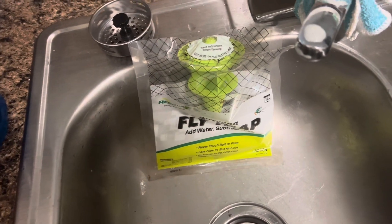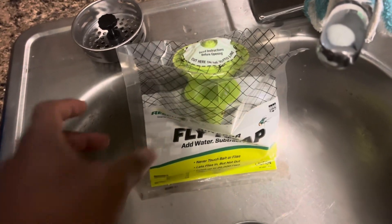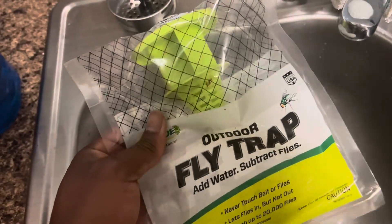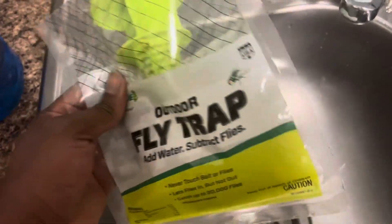I've got about three of them out there right now — well, this will make the third one. I'm going to go ahead and cut it open and add some water and show you guys what it looks like.